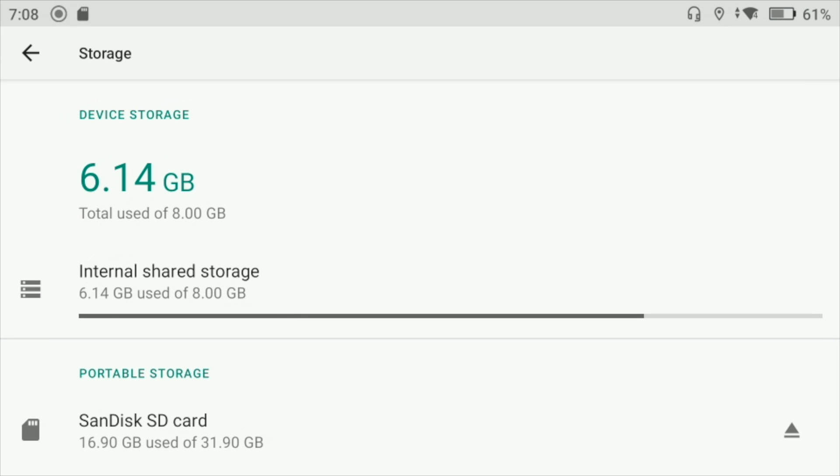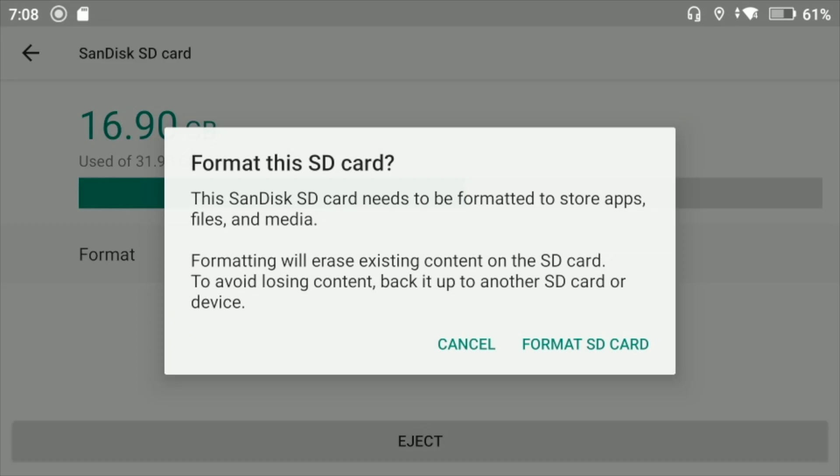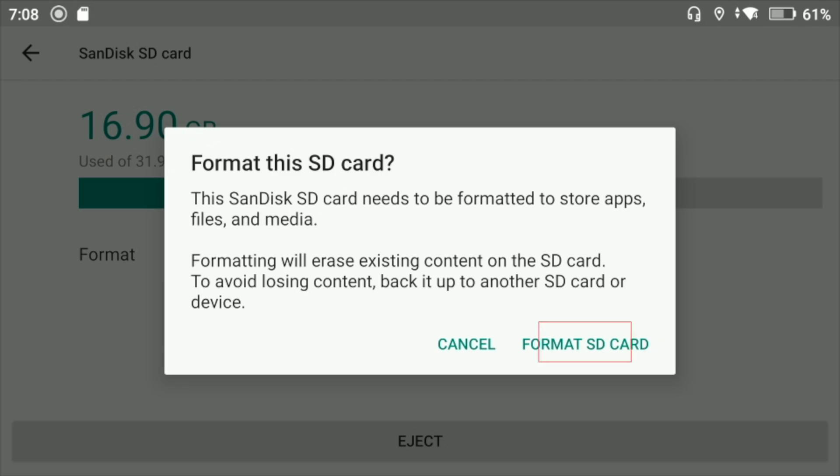Here you have the internal storage of the controller as the first part, and then the SD card we just mounted. As you can see, 16.9 GB out of 31.9 GB has been used on this card. Go to format and you get the option — it states the SanDisk card needs to be formatted to store apps, files and media, and that formatting will erase existing content. To avoid losing content, back it up to another SD card or device. Press format SD card and the card will be formatted inside the controller.